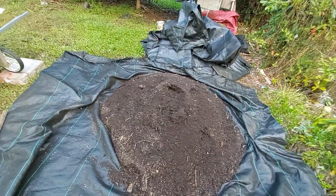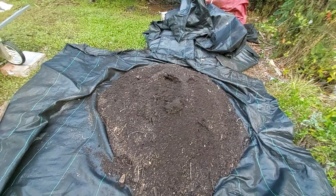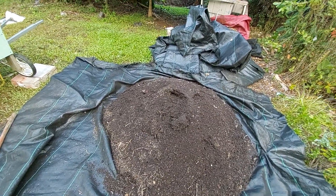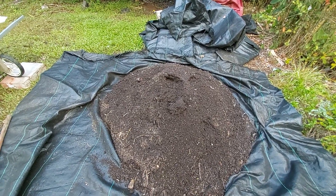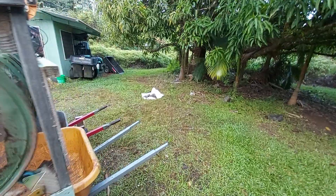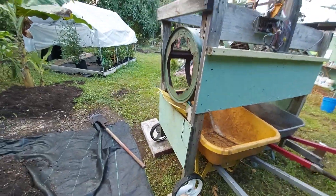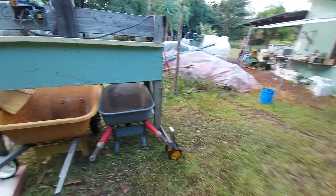I wasn't able to catch them so I'll have to put out some traps. They had dug a hole — obviously it's nice and warm in there for them, so that's what attracts them. We're gonna start putting it in the trommel here. After we get a wheelbarrow full I'll show you what it looks like after it's gone through the trommel.